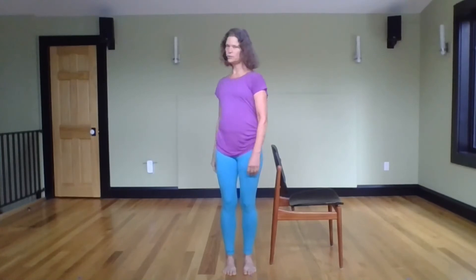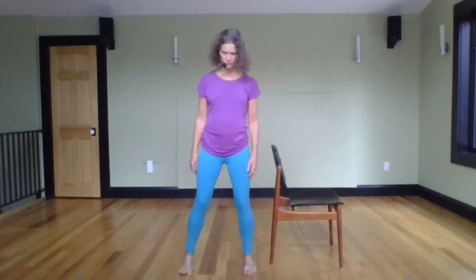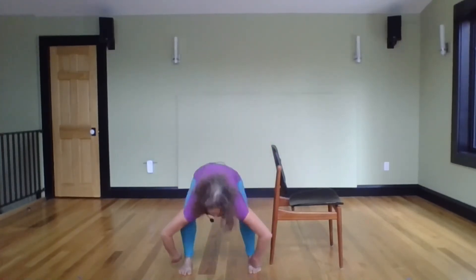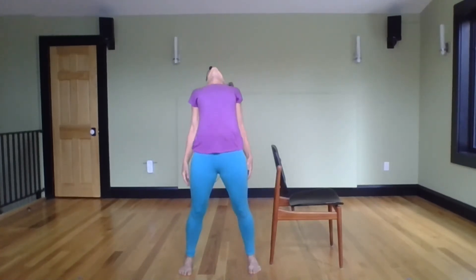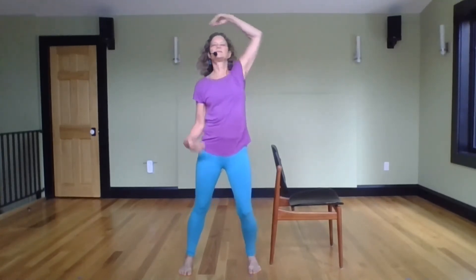Or you could do a bigger range of motion, changing your stance, changing your foundation, and taking it down — really involving the whole length of your spine. Side to side, six different ways, and around in a spiral.